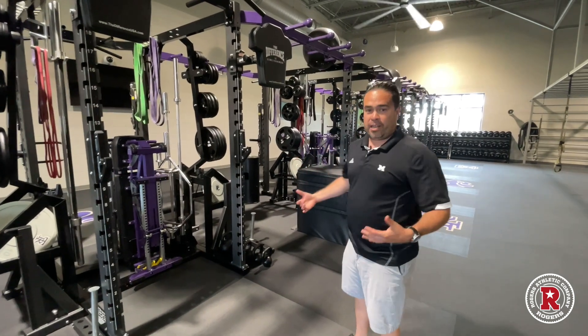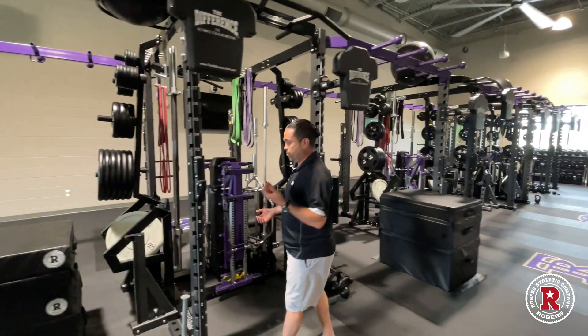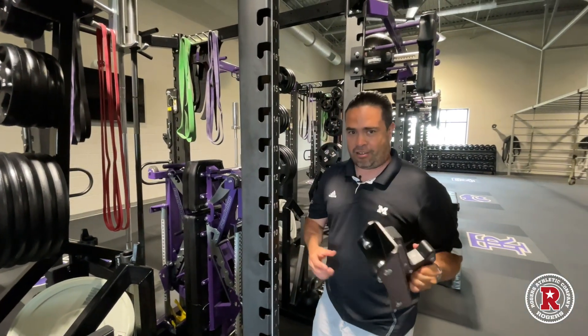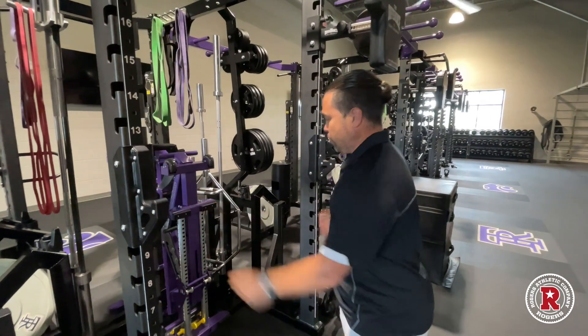The entree of our workouts takes place here at the racks. Let me demonstrate a little bit what we like about these racks. Number one are the J-hooks. Some of the machines we've worked with in the past, it's very difficult for our students to get the J-hooks on and off. This is a very simple trigger mechanism — nice and smooth, it's safe. The J-hooks are awesome.